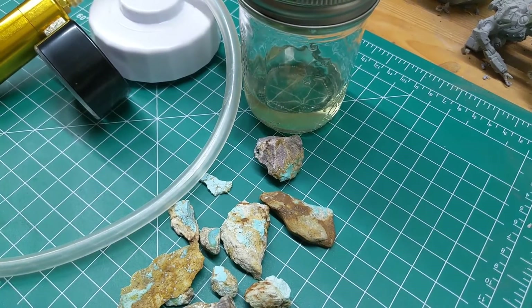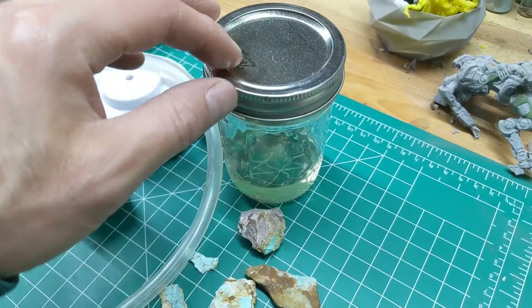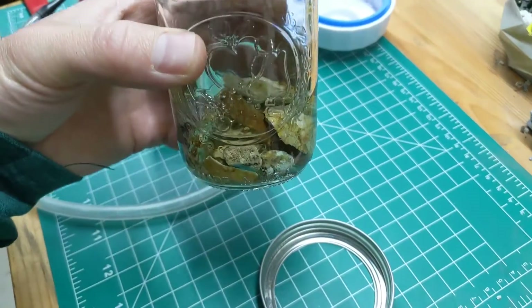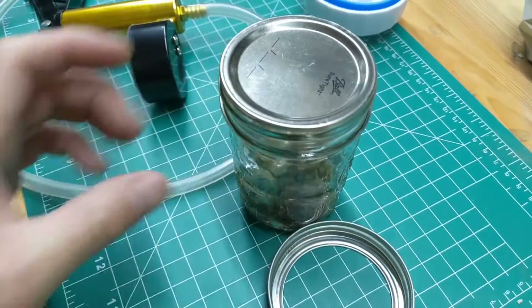At that point, when that's all done, I will actually put the regular lid back on, seal it up nice and tight, and leave it for a week. So we've got our turquoise in the jar, submerged in the acetone epoxy mixture — the acetone's thinning out the epoxy. It's a two-part epoxy. We've taken this part off the mason jar — that part's a little confusing from some of the instructions you'll see online.